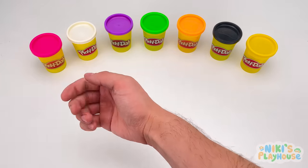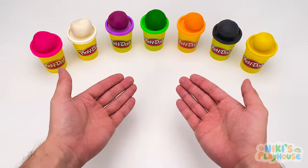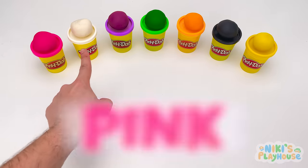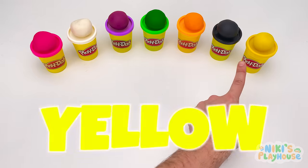Hello friends! Look at our colorful Play-Doh! Are you ready? What colors do we have? Pink, white, purple, green, orange, black, yellow.